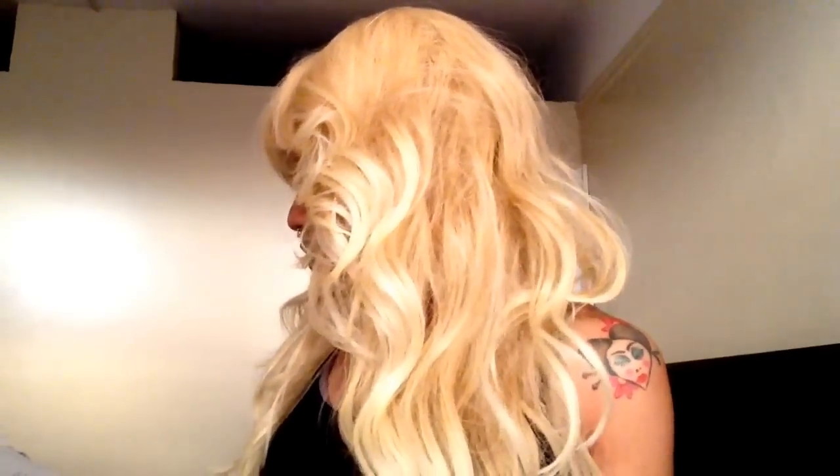Hi, my lovely YouTube people. I'm back with, of course, another hair review. So this wig is synthetic. This one is by Freetress Equal, and this one is called Danity — that's the name of the wig.